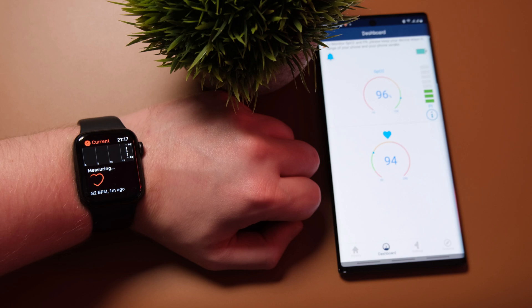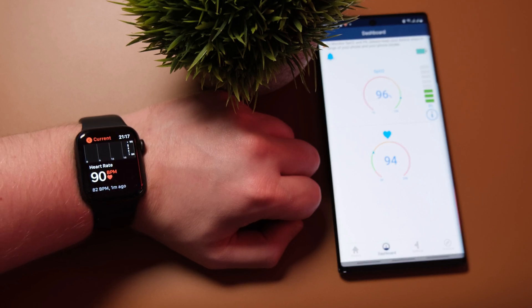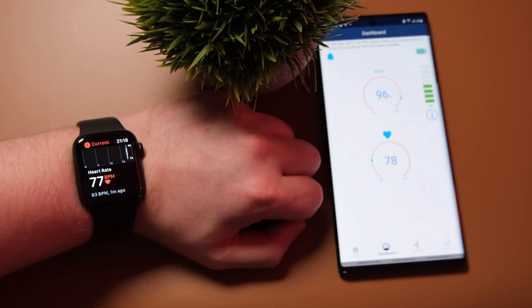I'm also seeing the same heart rate readout on both the O2 Ring and the Apple Watch Series 6 at the same time more frequently. Now, I am on team Samsung, but I would have to give the point to Apple here — the Apple Watch Series 6 does seem to be a lot more consistent than the Galaxy Watch 3 and is proving to be a much more reliable heart rate tracker.